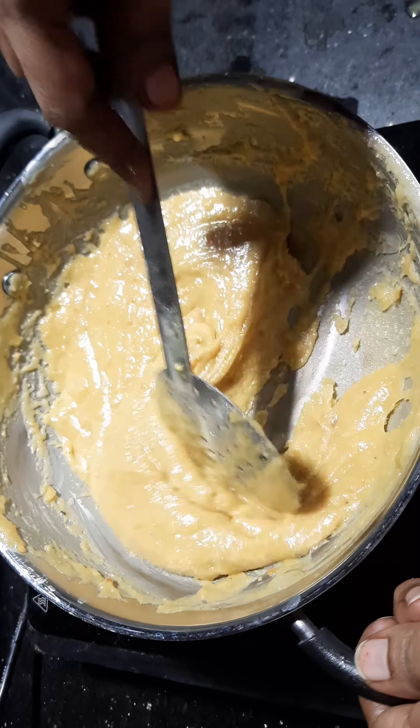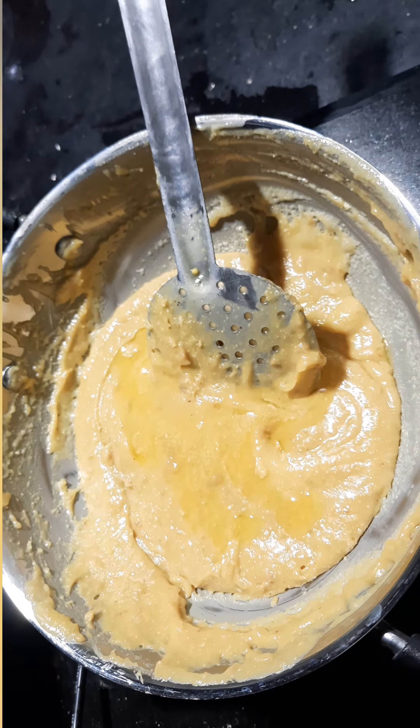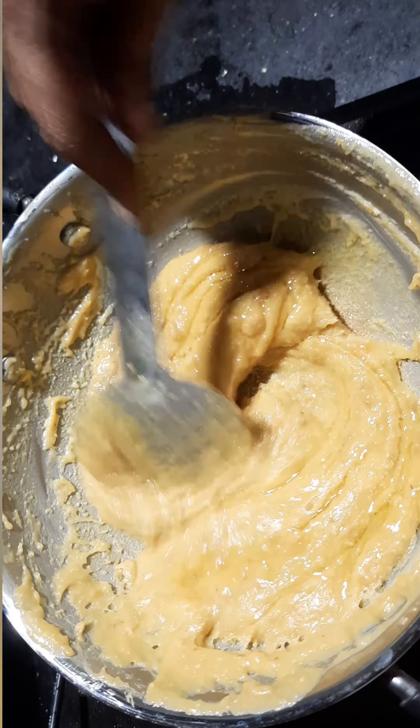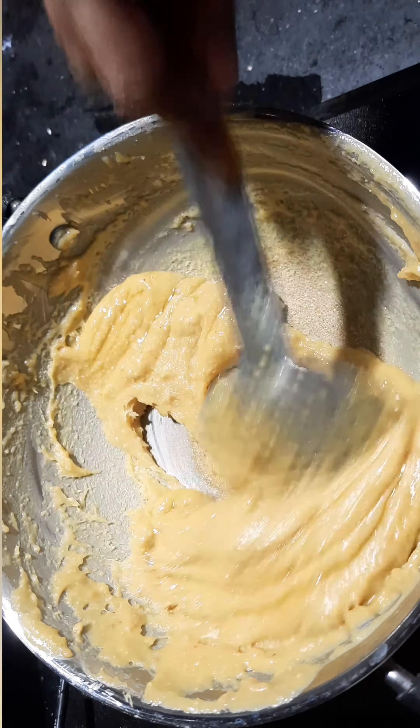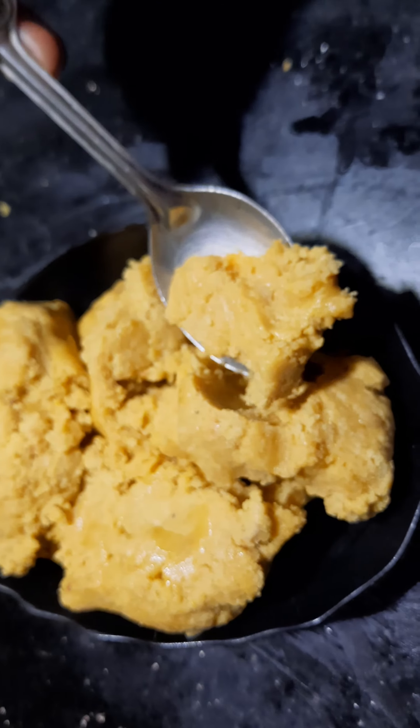Put a spoon on top of it and put it in a bowl. That's why we are ready to put it in a bowl. This is a sweet recipe for a little bit. If you take it in a measurement, you can take it in a bowl — this is a taste.